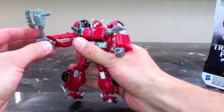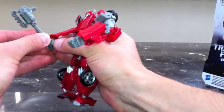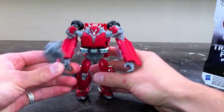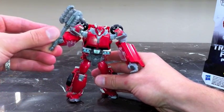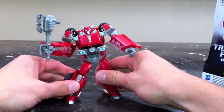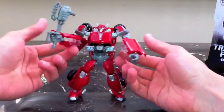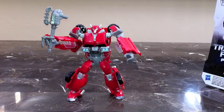He can hold his battle axe — that slides in like so, and he's got his battle axe mace that he can bash Decepticon skulls with. Very cool figure — I like him a lot. I was very excited to pick him up at retail today. Look for him — I got him at Toys R Us.